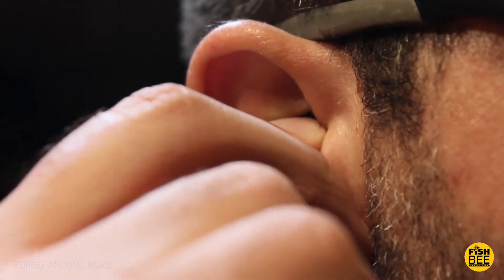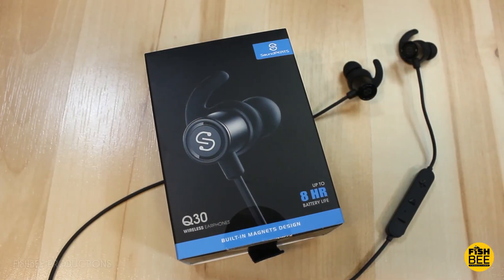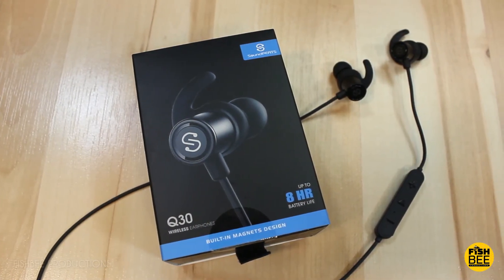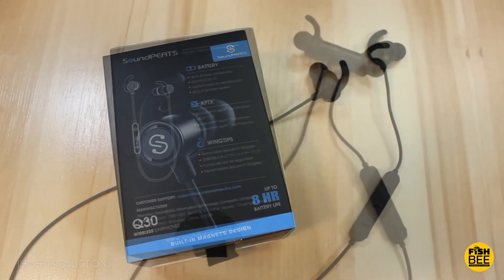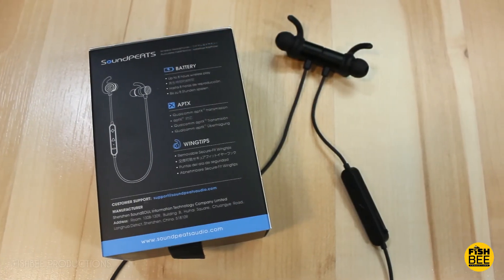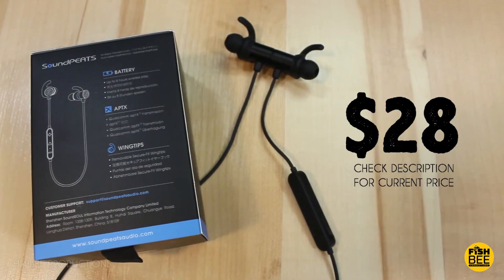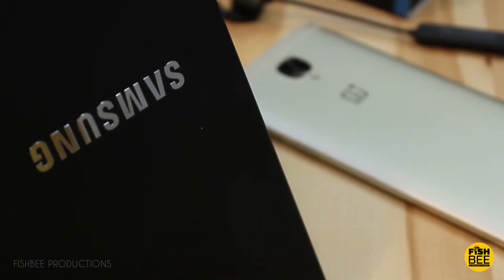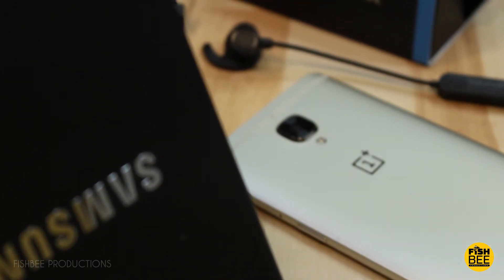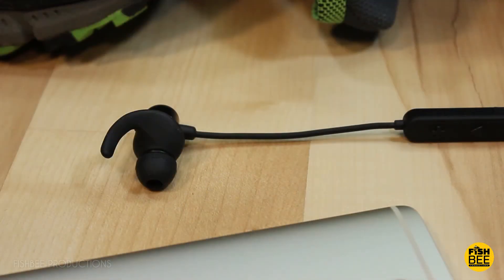So the first thing you're probably wondering is how do they sound? I took them to my coworker who has the Beats X headphones and said 'try these and see how you think they compare.' After using them, his response was 'I can't even tell the difference — you paid how much for these?' I said $28. He seemed surprised they sounded this good. One thing I like is there's just enough bass to make it sound really good, but not overpowering.